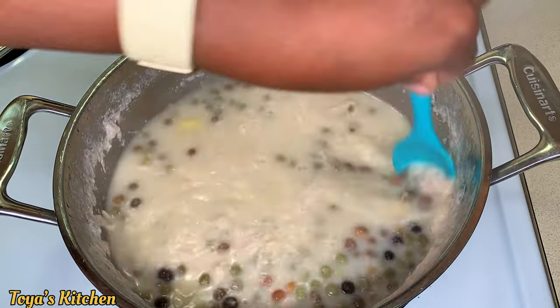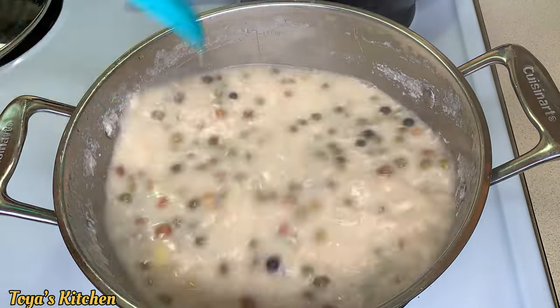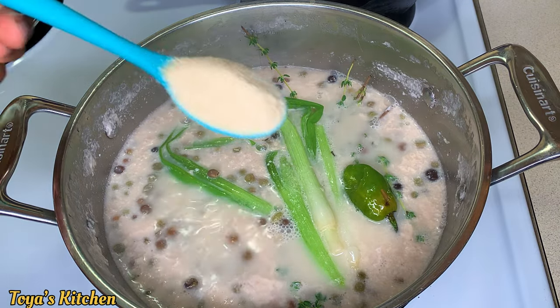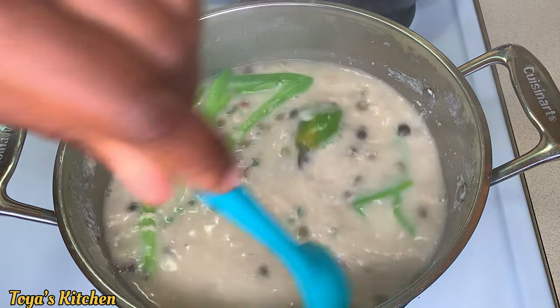This took about 30 minutes to cook. I went in with some salt, I'm scraping down the sides, and I'm going to give it a mix. Now I'm going to season up the pot — I'm going in with some fresh thyme, some scallion, a scotch bonnet pepper, and about a tablespoon of sugar.